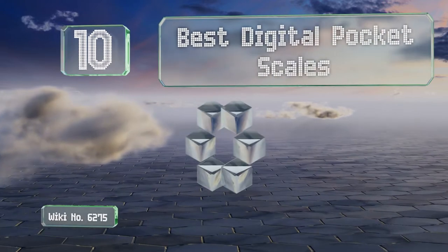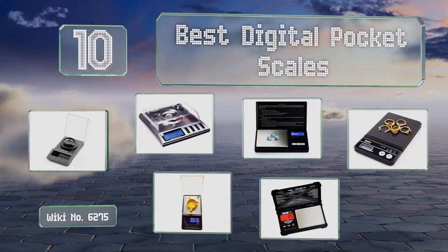EasyVid presents the 10 best digital pocket scales. Let's get started with the list.